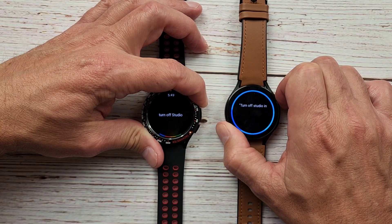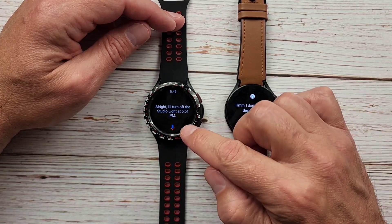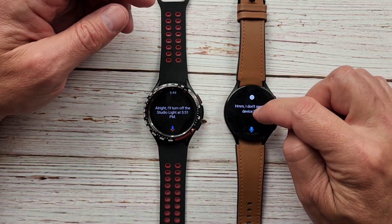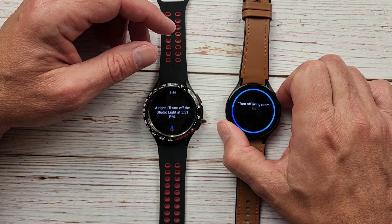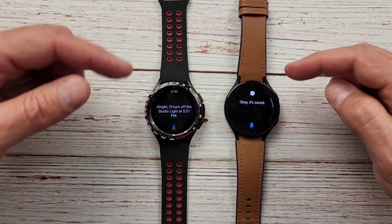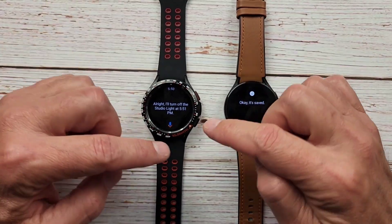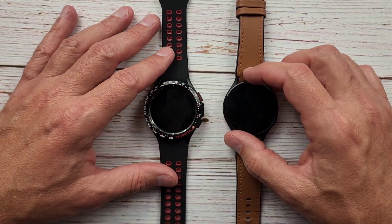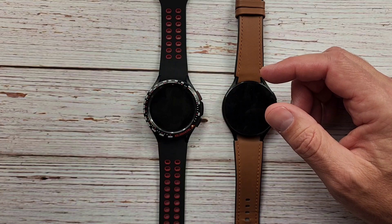Let's try 'Turn off studio in two minutes.' Google Assistant confirms it will turn off the studio light at 5:51 PM. Samsung didn't see that device, so I tried 'Turn off living room light in two minutes' and both saved it successfully. That's a use case I use often — when I'm walking out the door I'll tell it to do something in a couple of minutes, like 'Turn on my Roomba and vacuum the main area in 10 minutes.' That gives me time to grab my stuff and get out before the Roomba starts.